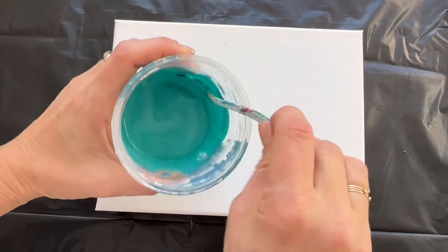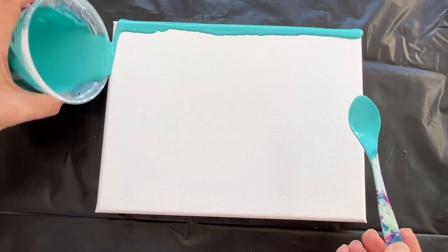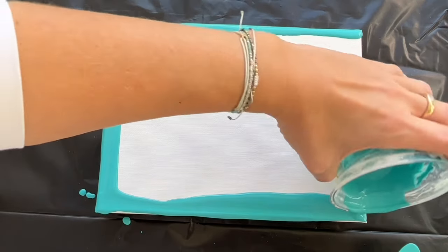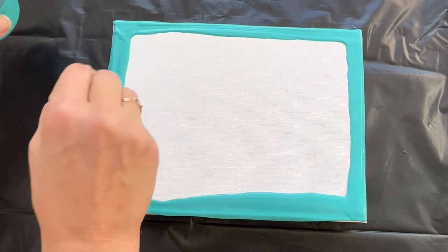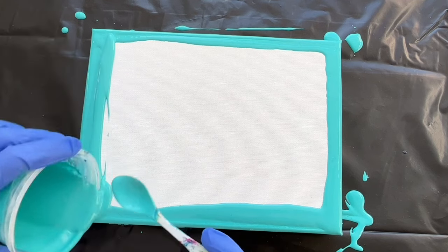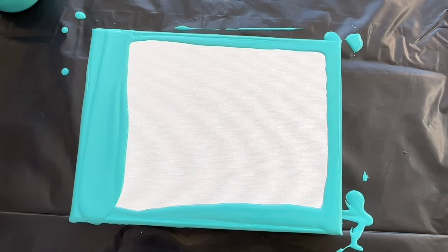I've got this small cotton canvas here, which is size 20 by 25 centimeters, and I'm gonna start by pouring this turquoise on my edges. I wanna keep a little bit of turquoise for later on. This time my paint is much more thicker than usual because it needs to be thick. I'm gonna put a little bit more turquoise on this side, and now I can start pouring my paints.